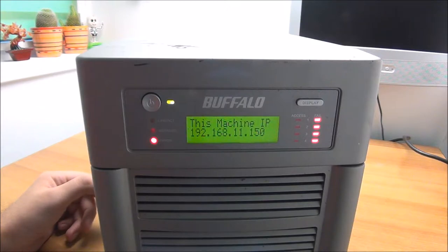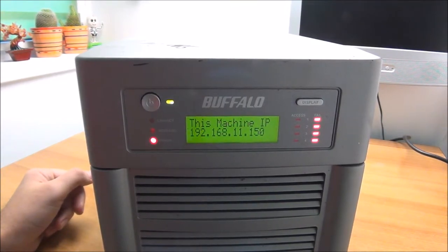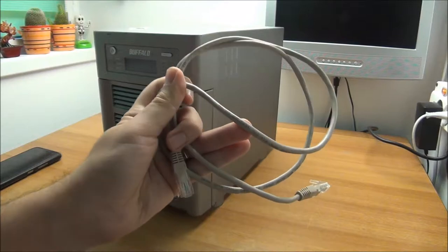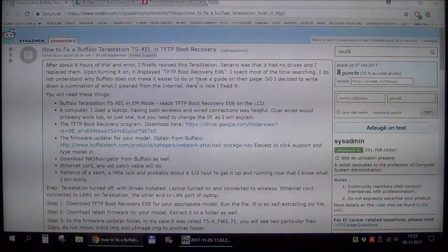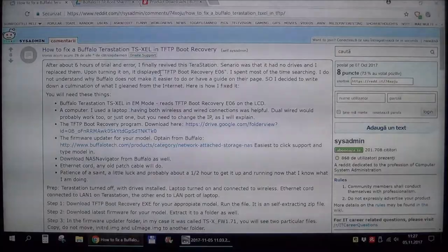So yeah, let's go to the network and see what we can do. Obviously I needed a network cable for this thing, so I dug around into my pile of cables and found one. Okay guys, I found an awesome tutorial that should help me fix this problem way quicker and easier than the last time I dealt with something similar — another Buffalo TeraStation.